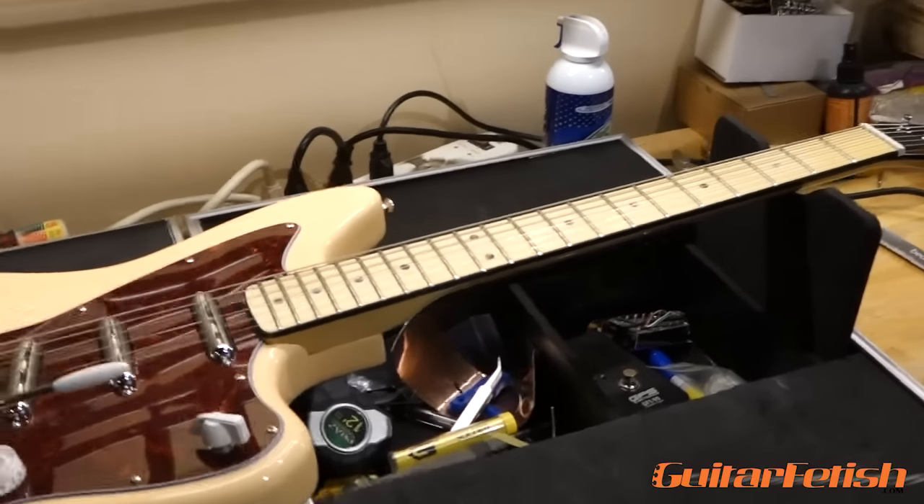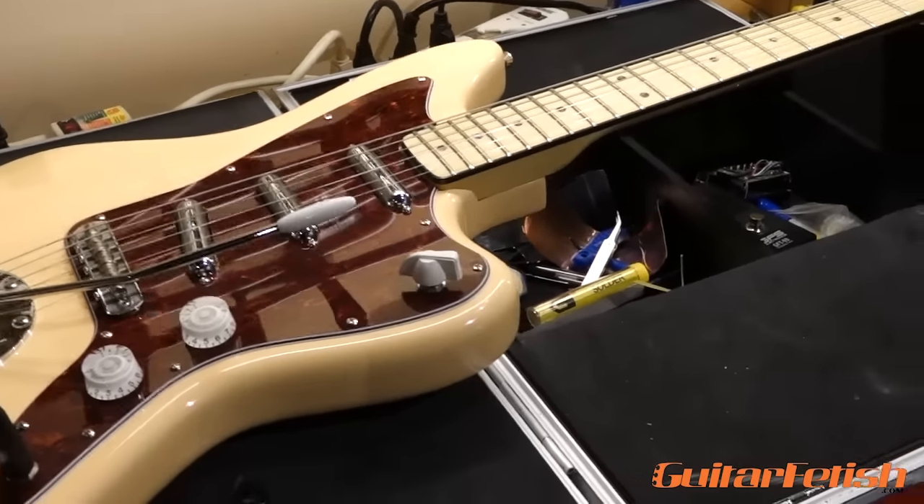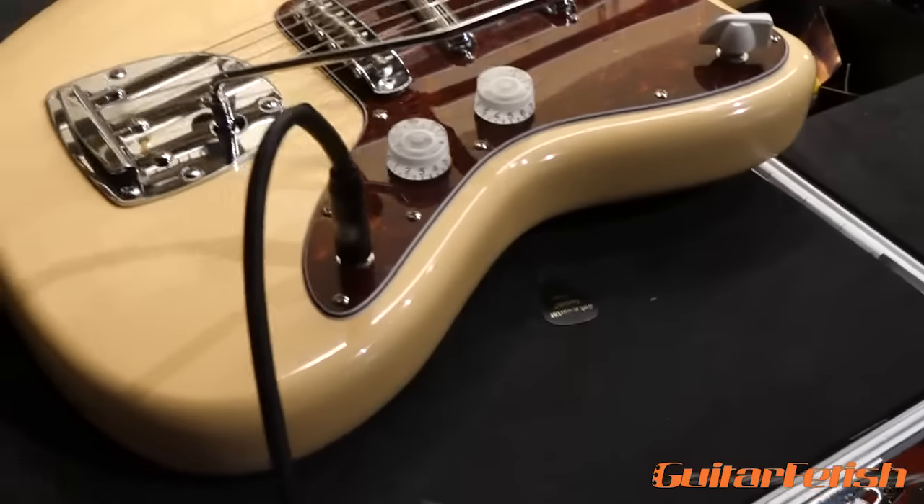Hey guys, it's Jay from GuitarFetish.com and we are here in my workshop with a guitar that I just built exclusively from parts from our website, GuitarFetish.com, using our XGP line of necks and bodies.